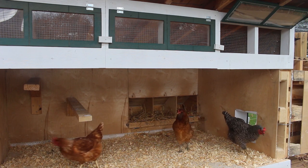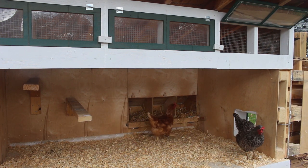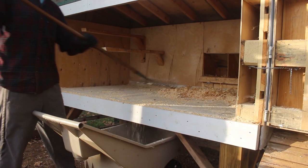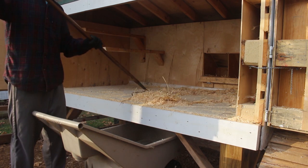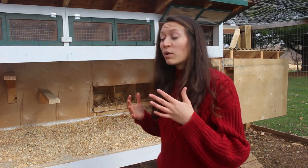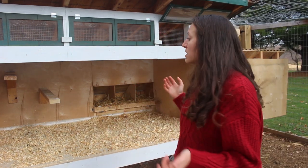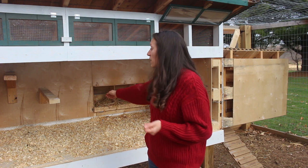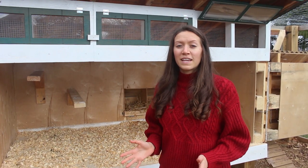There are two important factors to consider when designing your coop. You need to consider the space that the chicken needs, and then you also need to consider the ergonomics for yourself. You're going to be spending a lot of time cleaning your coop, so you want to make sure it's designed well so that you don't cause yourself any pain. For us, that meant making one whole side of the coop open up, which makes it easy to reach in and clean without hurting our back.